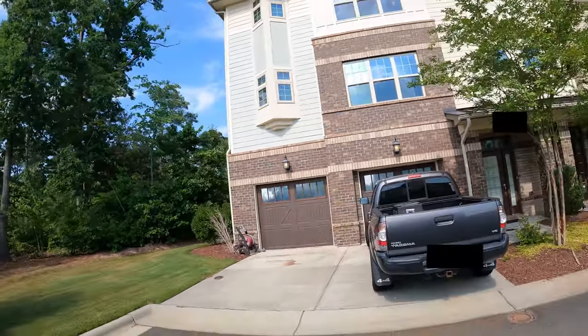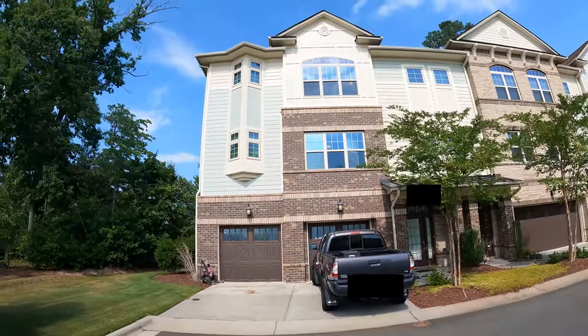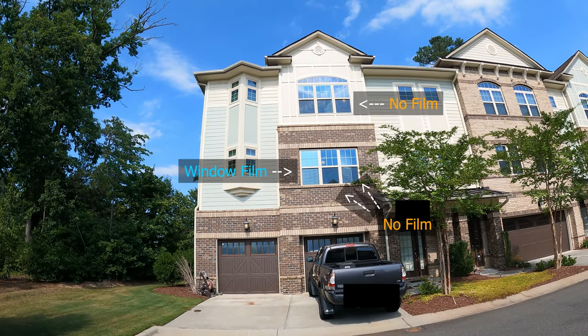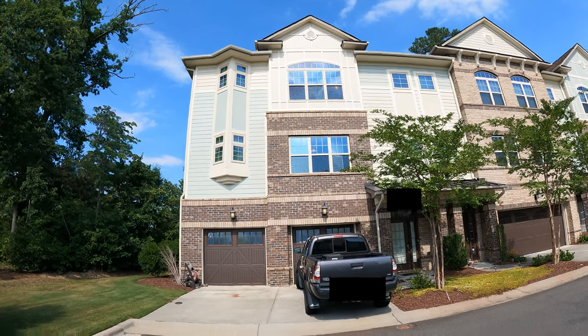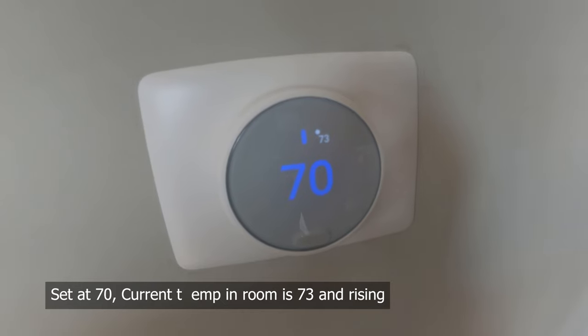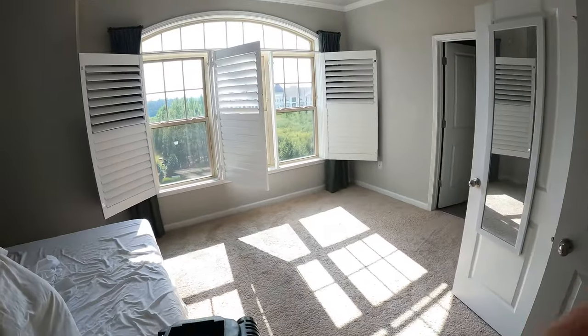Hey guys, it is now July here in Raleigh, North Carolina, and my townhouse is west-facing with zero tree cover. This means that sunlight beats down on all of the windows in front of my house for over 8 hours a day, and my air conditioning system is now having trouble keeping the temperatures down in some rooms when it's over 90 degrees and sunny outside.